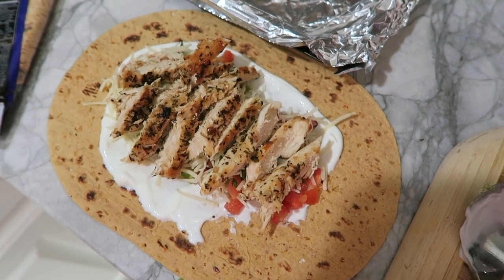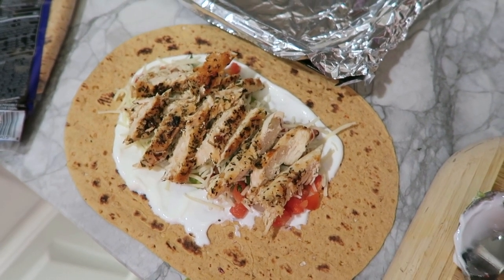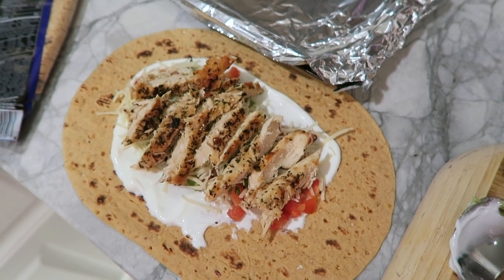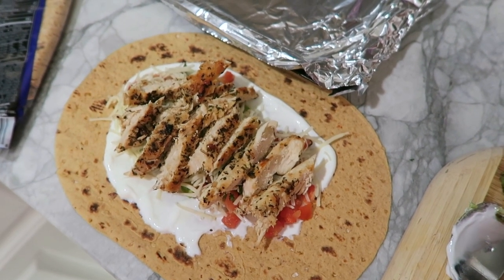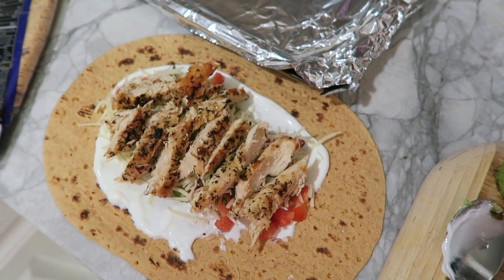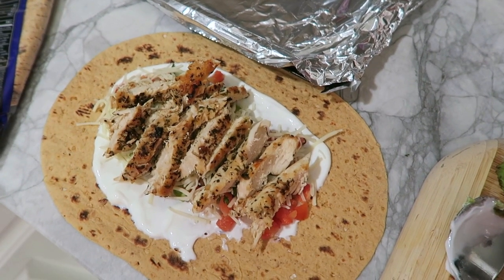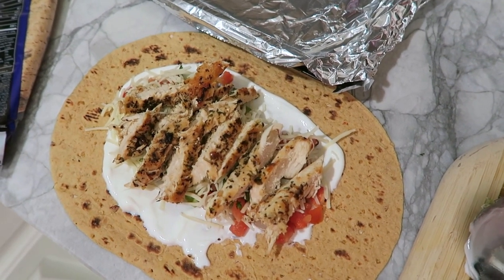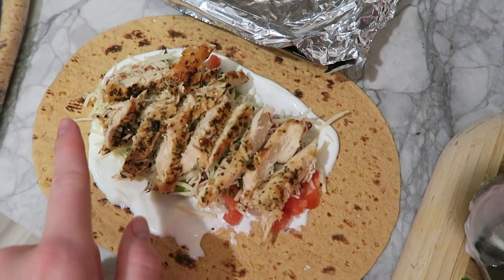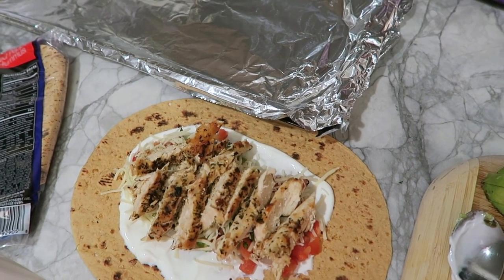This is how my burrito looks before I wrap it. To sum up how I layered it: I started with one heaping tablespoon of Greek yogurt spread first, then a fourth of avocado, then a fourth cup each of pico, cilantro, and Monterey Jack cheese, and then I layered the top with my four ounces of chicken. Now I'll wrap it up and show you what it looks like after I cook it.